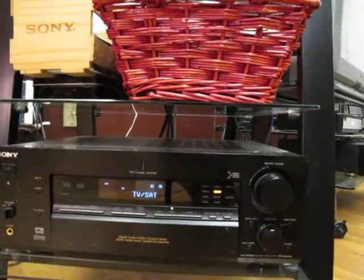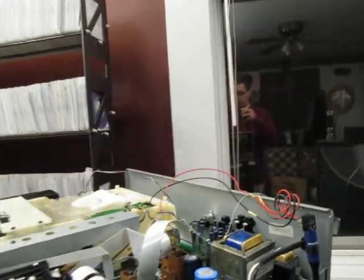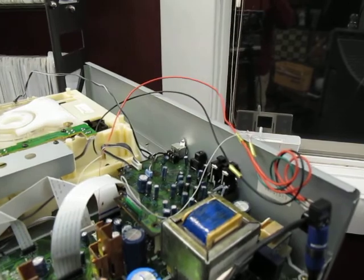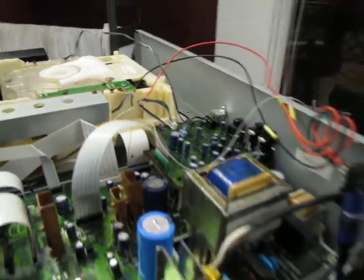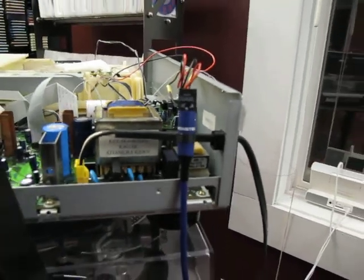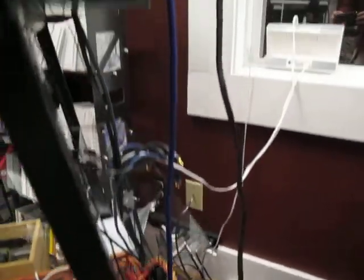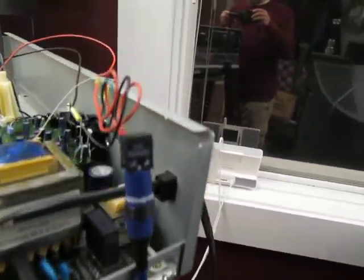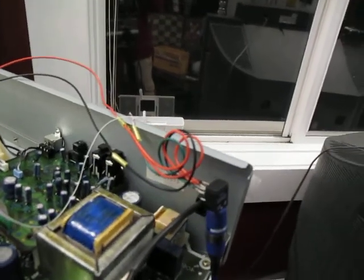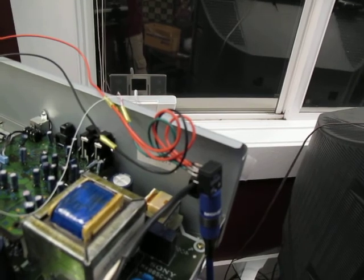What I'm going to show next is the modification that's been done to this minidisc player and CD changer. So here's the optical connector, and this is the optical cable going down to the stereo — this blue cable. And here's the transmitter module.